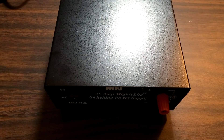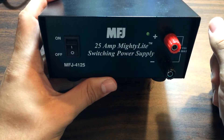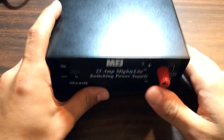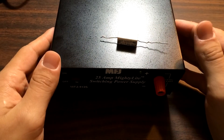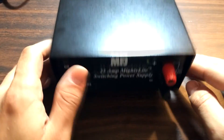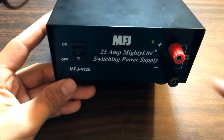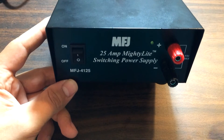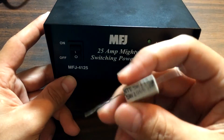Everyone seems to kind of be in consensus with it. The fan in the back here is loud — very loud. Even when it's idling, it just seems to be sitting at a very high speed. Some people have put in a controller that throttles the fan depending on temperature. Others have taken a more simplistic approach, which is what I'm going to do: install a little resistor in line with the power to the fan.